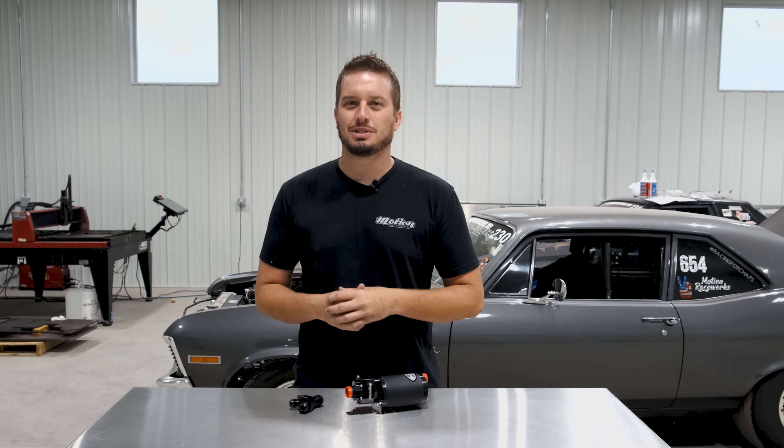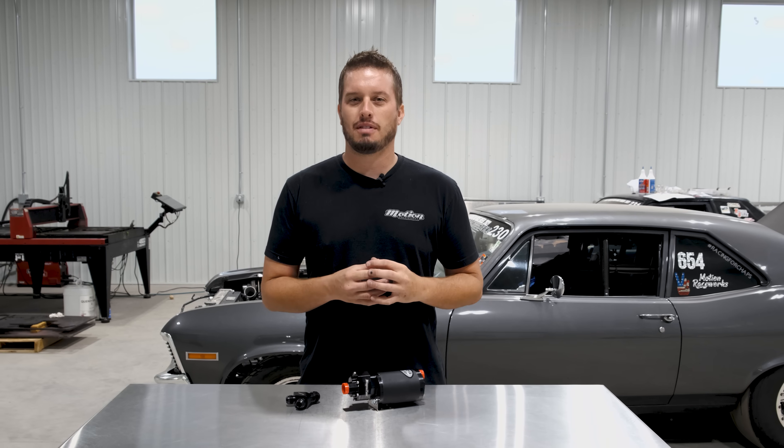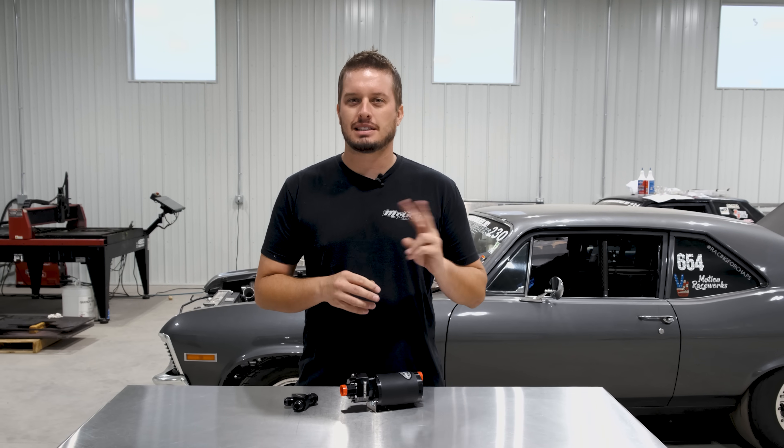Hey guys, welcome back to the Motion Raceworks YouTube channel. Today is Tech Tip Tuesday and today we're going to cover proper etiquette for adding a second fuel pump to your already existing fuel system.